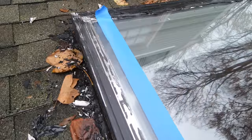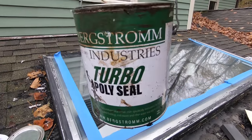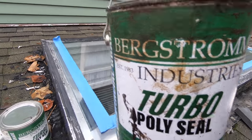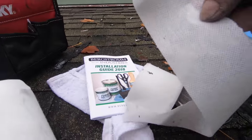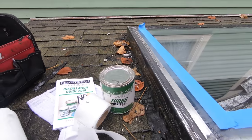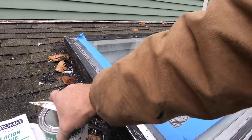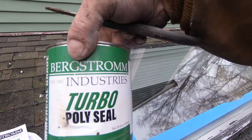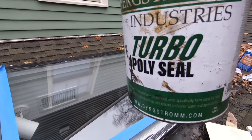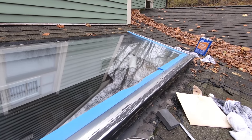There's no better product than this — it's unbelievable. I'm using it with this fleece. The fleece comes in smaller amounts, but I always use a big can. For a skylight, less than half of this will do. This is what I use — unbelievable product.